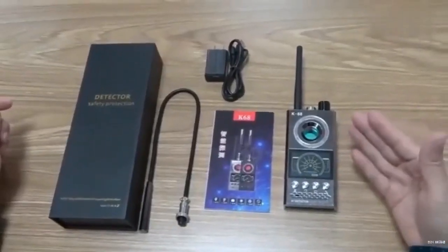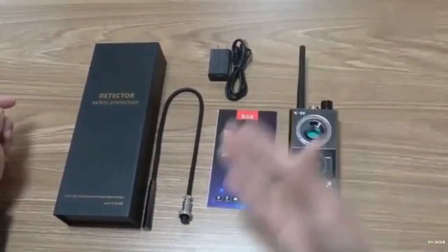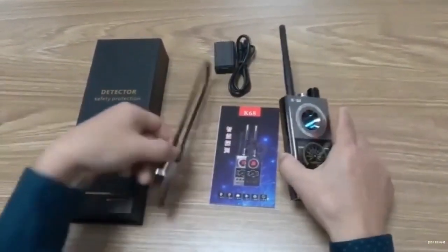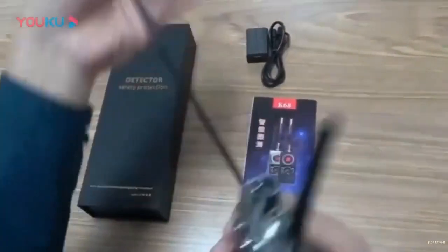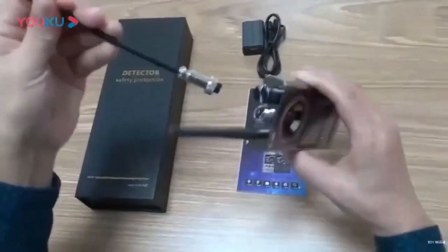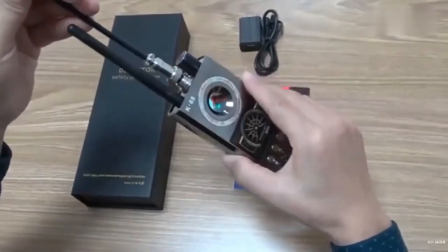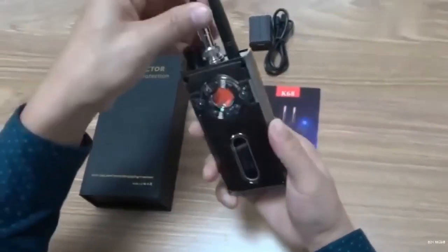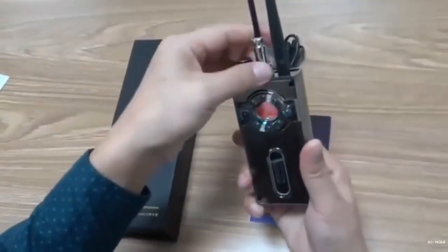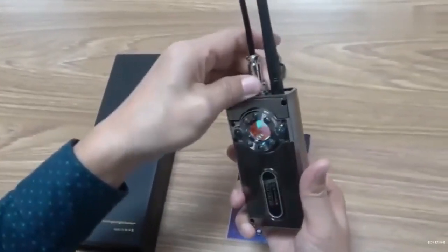Here is the operation method for this detector. This detector includes the main unit, instruction manual, charger, and detection antenna. To install the detection antenna, there is a slot corresponding to it. Insert the detection antenna into the slot and tighten the locking knob. The detection antenna is now installed.